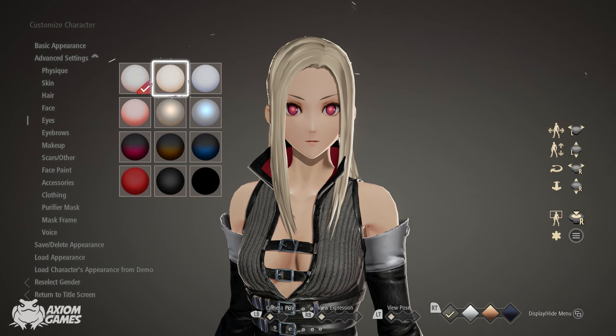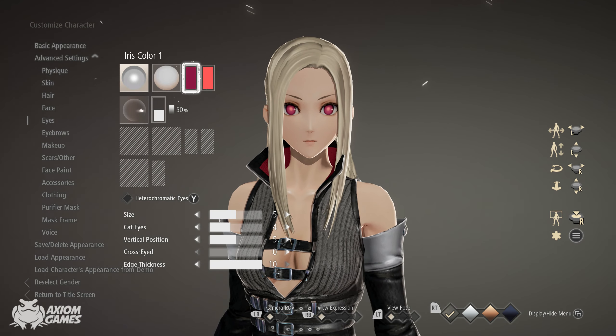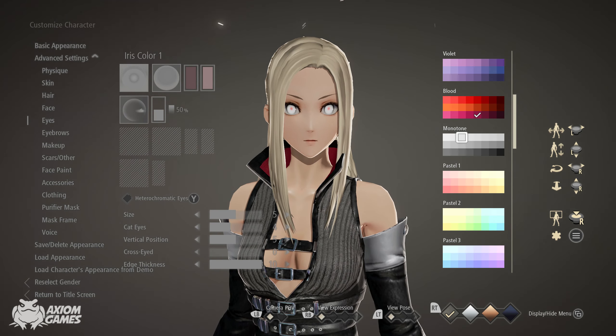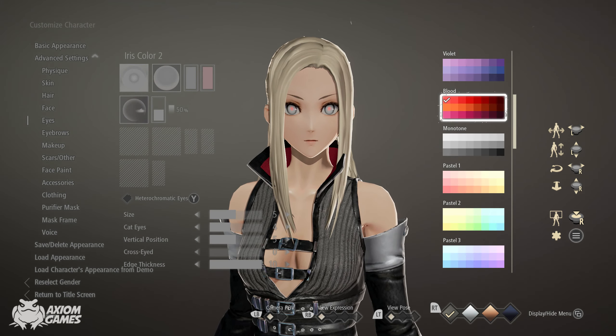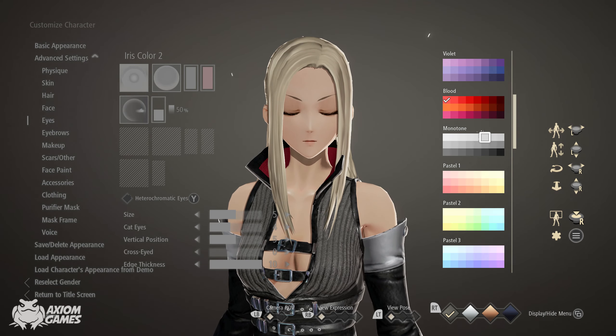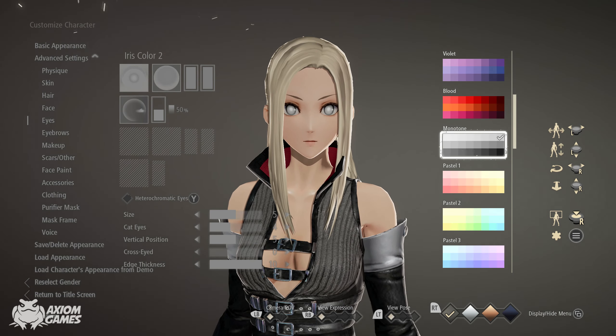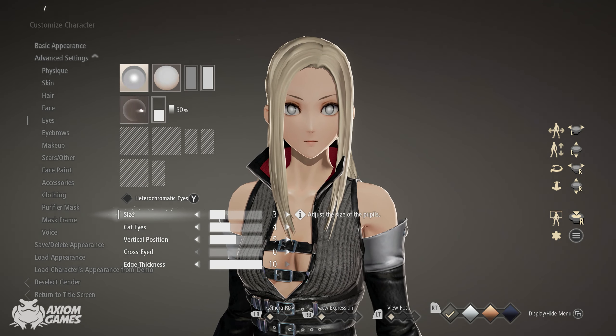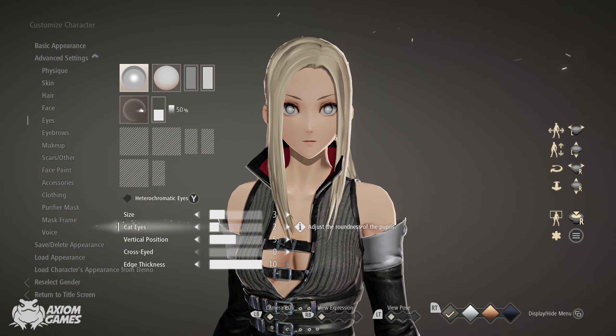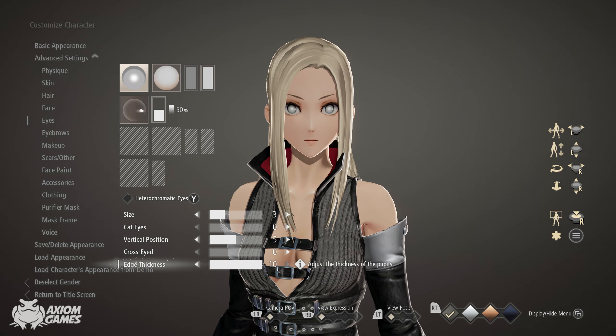Change the background to white. Set the first color to monotone, middle row, all the way to the right. The second color is also monotone but top right corner. Go down and adjust the eye size to three. Remove the cat eyes completely, and set the edge thickness all the way down to zero.